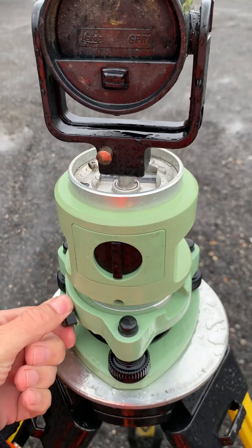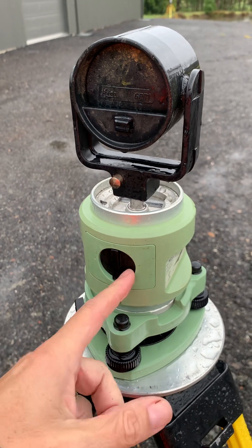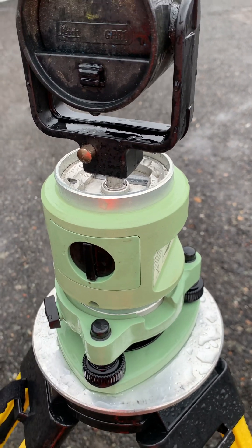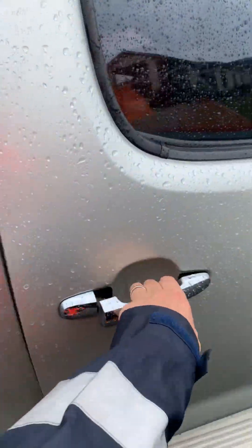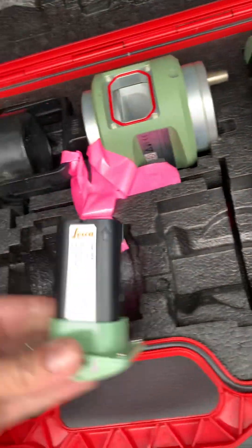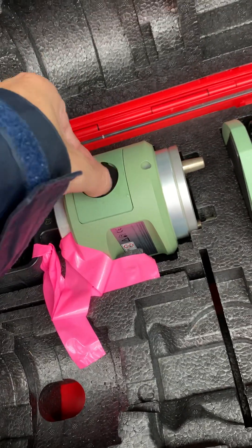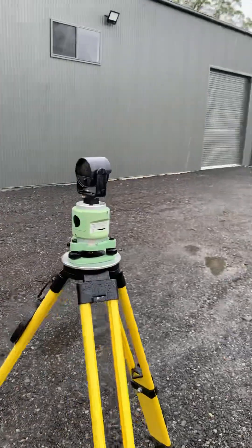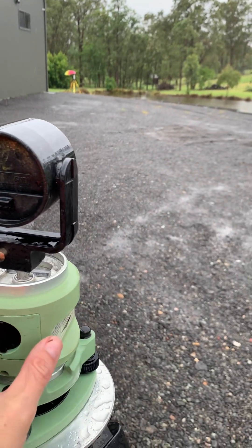Another thing about this plummet, which is pretty cool, is the fact that the battery is a Leica battery. It's not those AA batteries that you buy and they only last a certain length of time. I won't pull the battery out because it's wet, but it's a standard Leica battery — the GEB212 — and it slots in there nicely. That's much better because you don't have to worry about AA batteries corroding. If they corrode, it might corrode the inside of the unit and then the whole thing's stuffed.